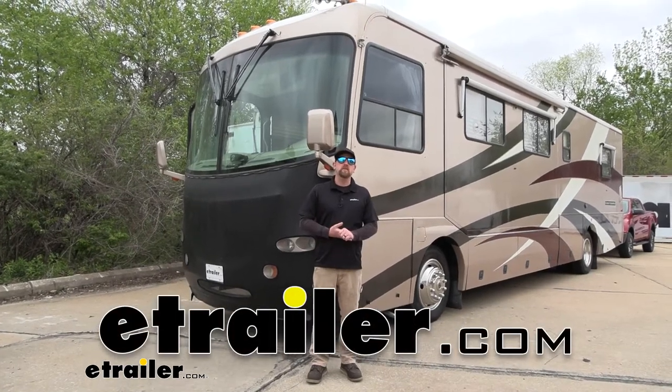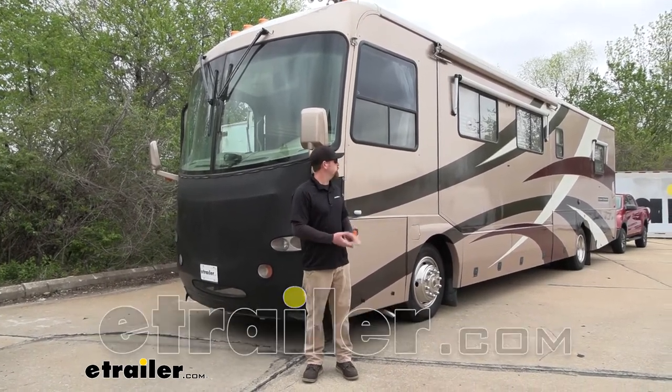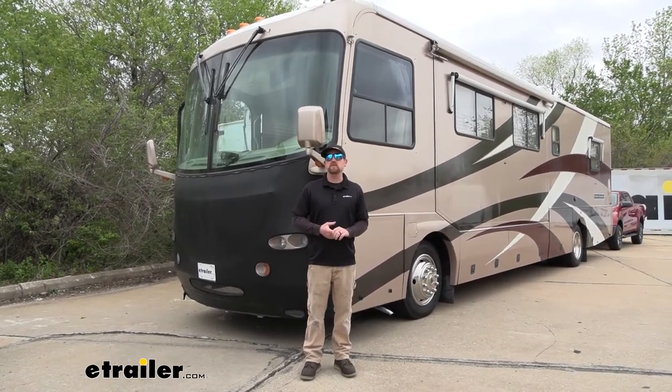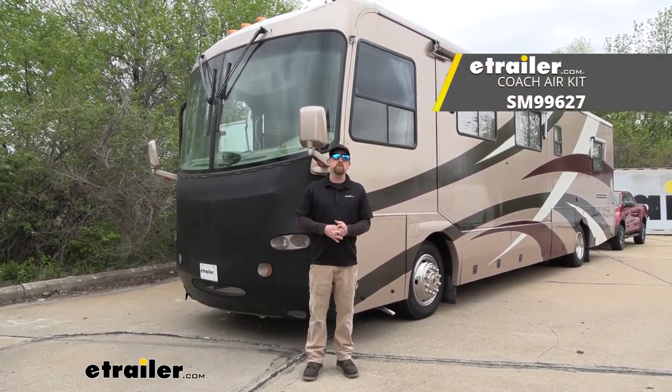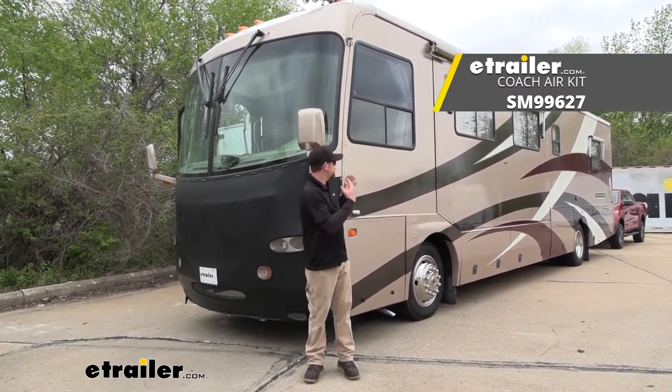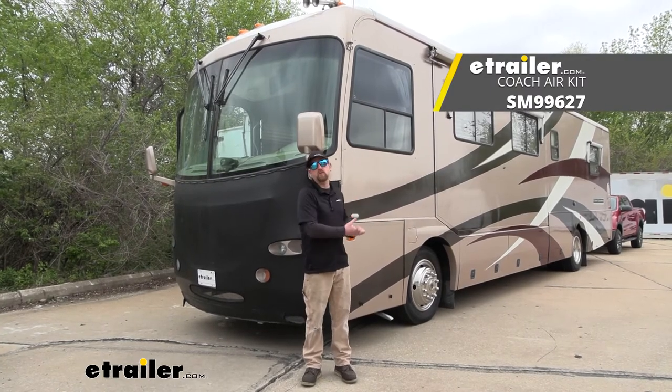Hey everybody, Ryan here at E-Trailer. Today on our 2004 Freightliner XC Series Motorhome, we're going to be showing you how to install the Demco Air Force One Supplemental Braking System, and that'll be the parts just for the coach side or the motorhome side.